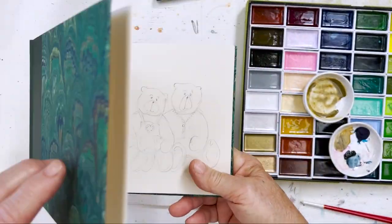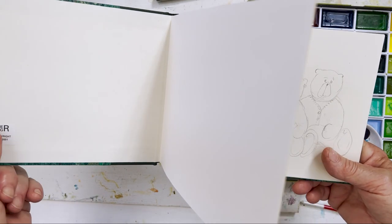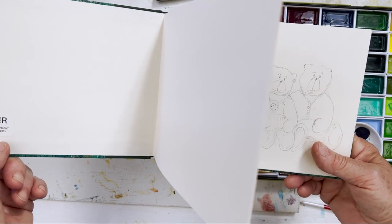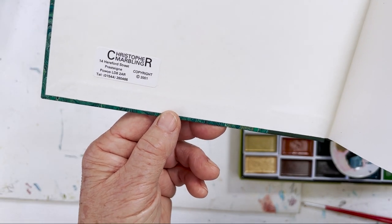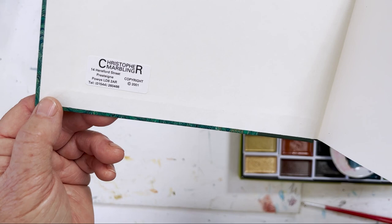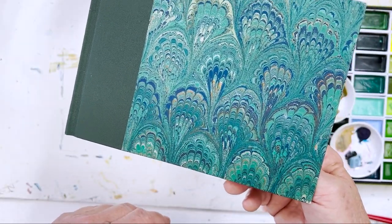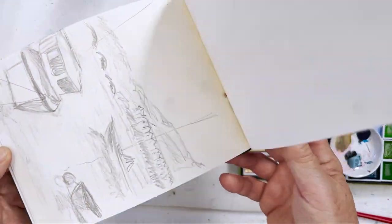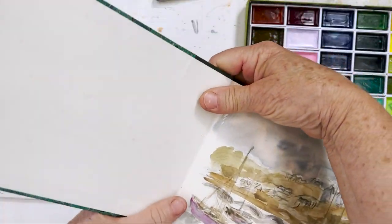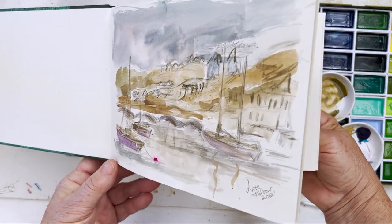This is a sketchbook I found the other day. I must look this up and see whether this person still makes these. It's a company called Christopher Marbling, and there's a date in there — 2001 — and this came from Wales. I think I must have been on holiday in Wales and bought it there. This is hand marbled paper. It's lovely, isn't it? I'd never really used it except for a couple of sketches.